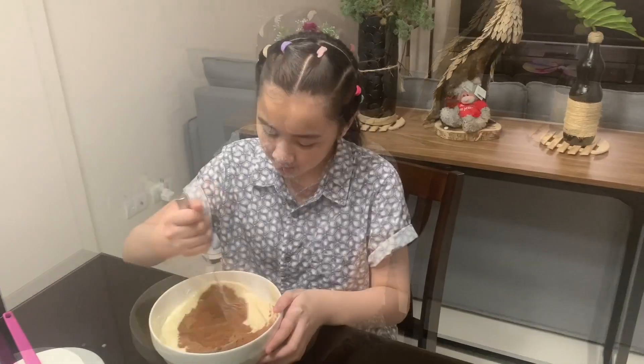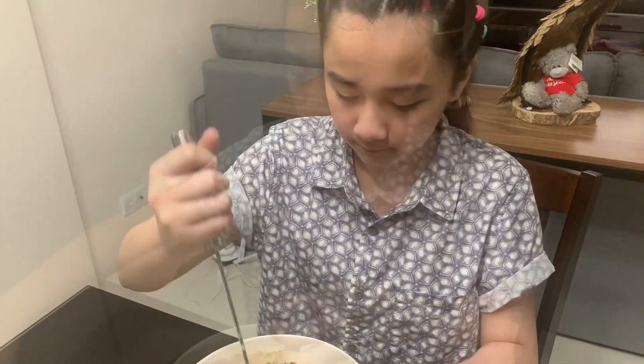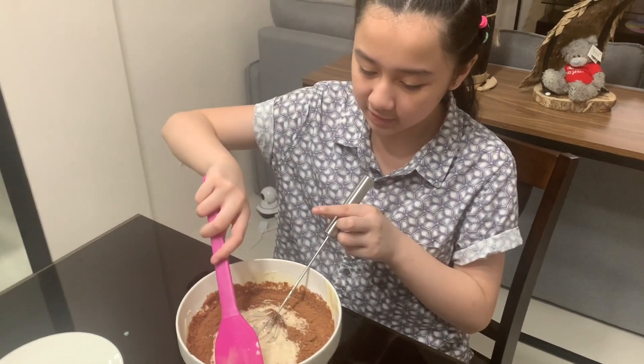Then we mix again. We can use the spatula to get the powder off the sides.